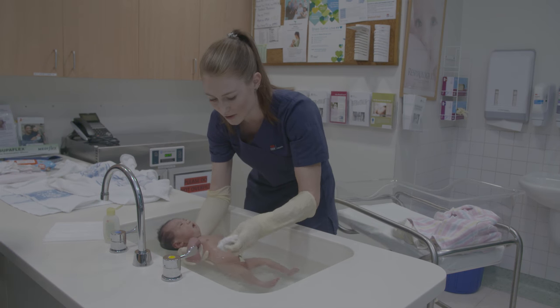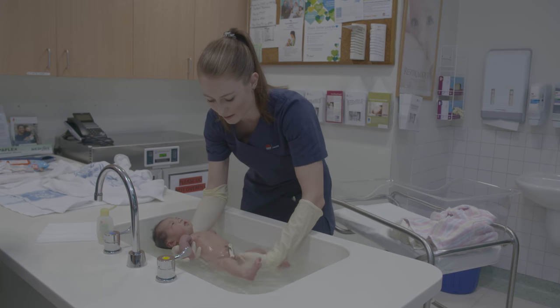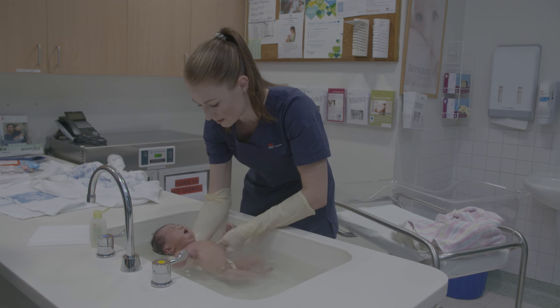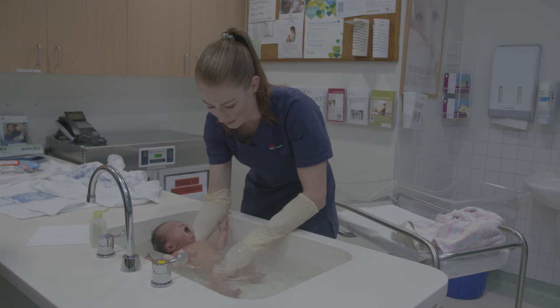Gently wash the baby's body with a face washer. It is important to wash under the neck, as this is where babies become sweaty and milk may accumulate if the baby has vomited. Wash around the umbilical area, in the creases, under the arms, the genital area, and buttocks.